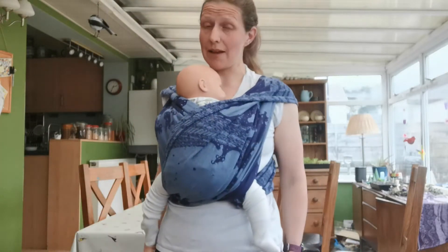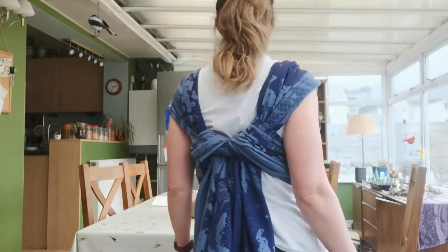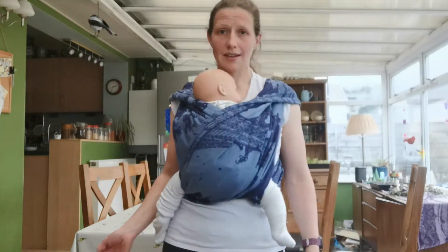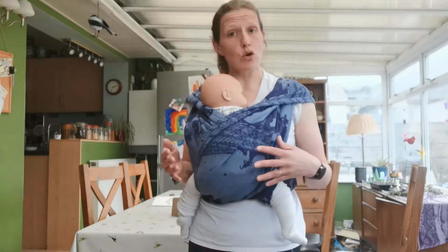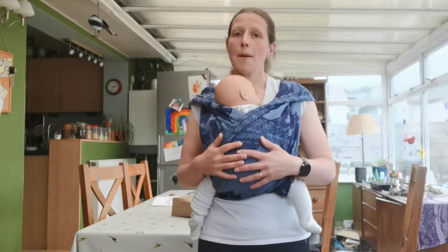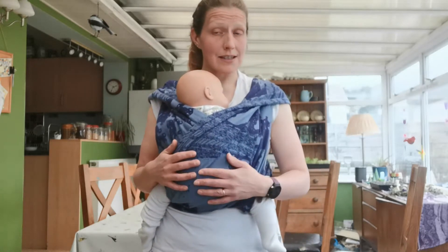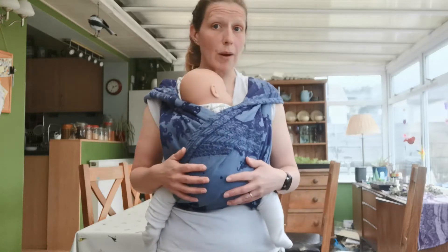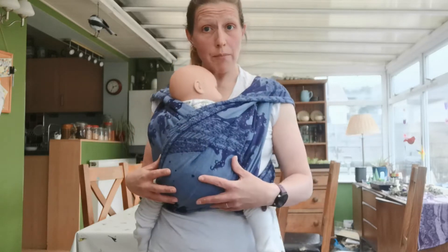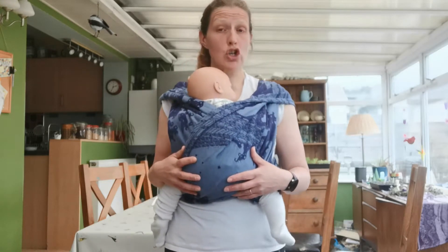This is a short cross carry and it looks like this. It's a front carry that uses a mid-length or shorter wrap. My personal base size is a size six. Base size is the length I need to tie a long carry like a front wrap cross carry. This wrap I'm using is a size four, so that's base minus two.